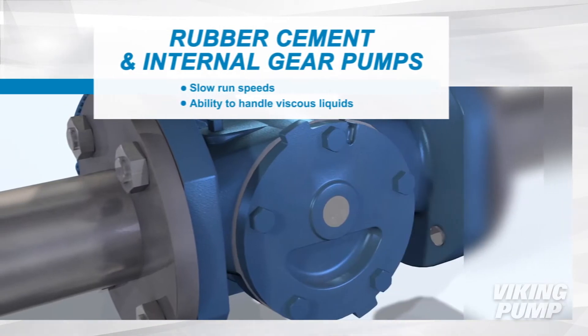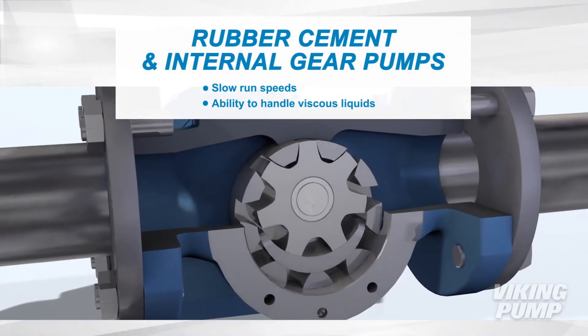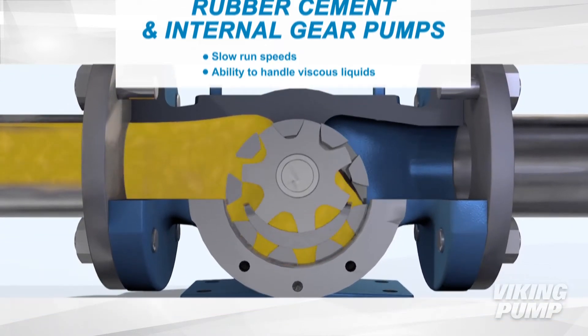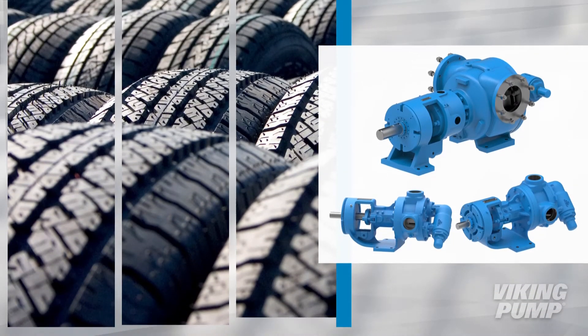Rubber cement is generally well handled by internal gear pumps. Typical slow run speeds and an ability to handle viscous liquids make Viking pumps well suited for rubber cement. Let's take a look at some of Viking's rubber cement ready products.